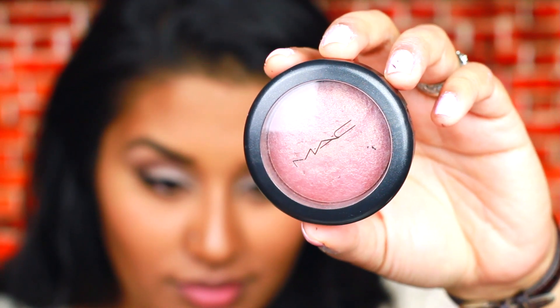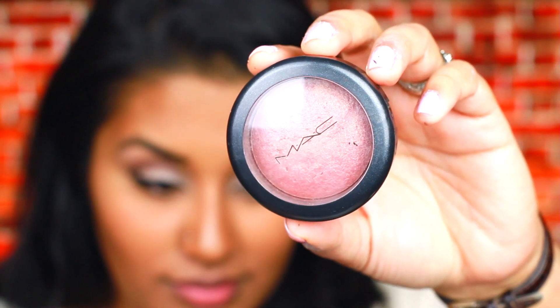Now I'm going to be using MAC's Lovejoy Blush, which has always been an all-time favorite and I've recently gotten back into it. I'm just going to go ahead and apply that into the hollows of my cheeks and blend it outwards onto the apples of my cheeks.